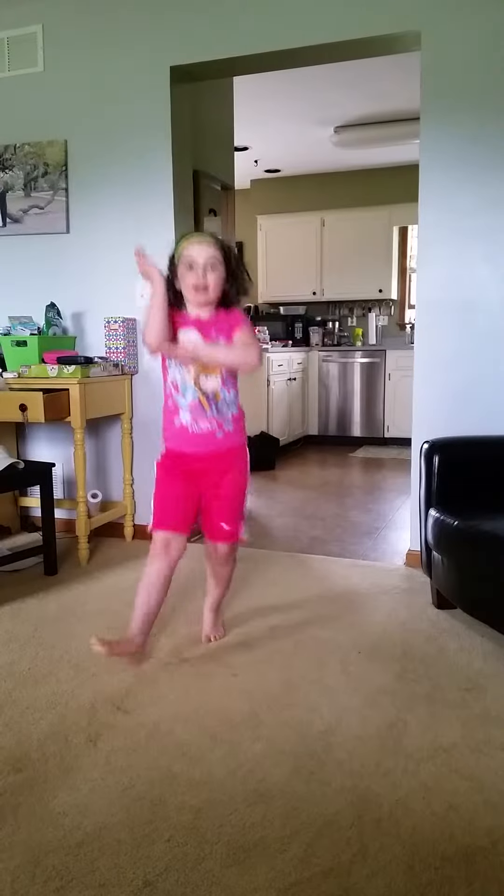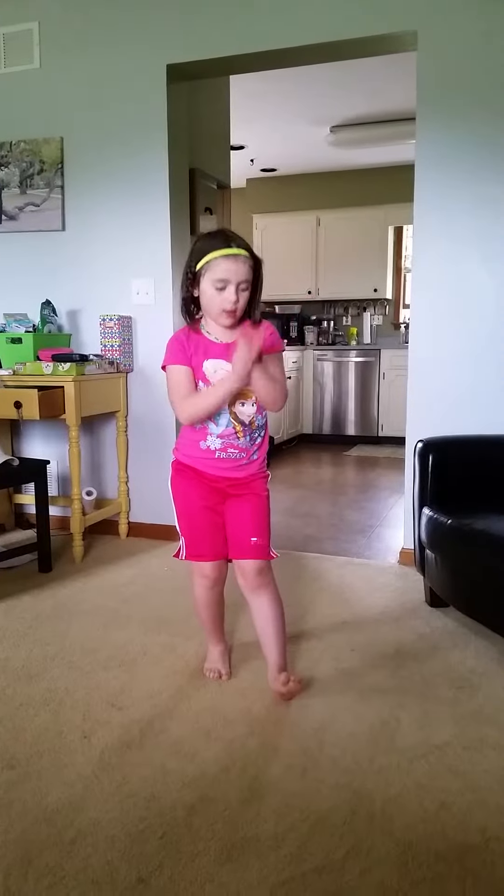You have to go right, left, right, clap, clap.